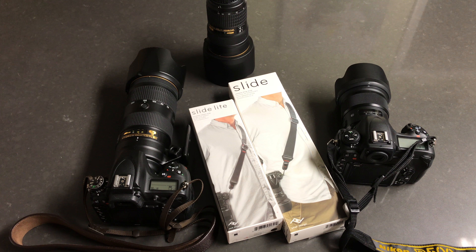So this is our Slide - I'm going to do the Slide first. The packaging is very Apple-like and it's made by Peak Design. On the back it's got some pictures and you can see it's extremely substantial compared to a regular camera strap. It supposedly comes with four adapters which fit two cameras, plus the camera strap itself.